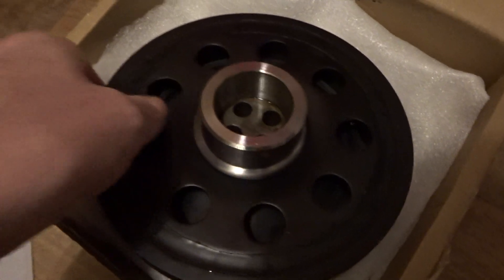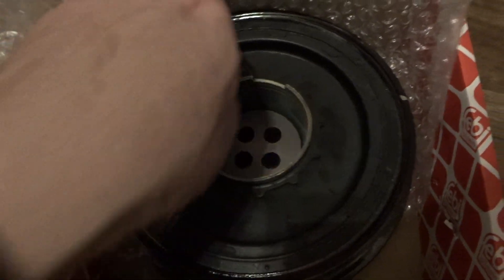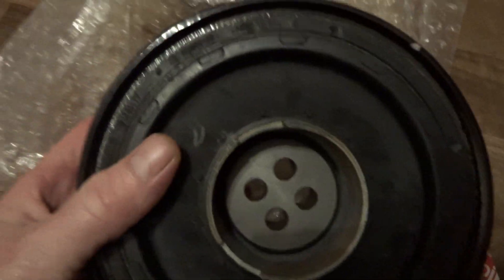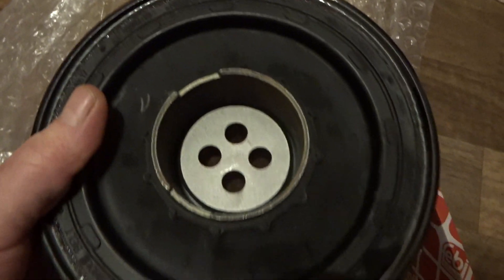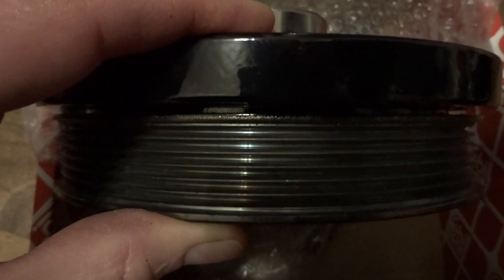Compare that to the more expensive original equipment type pulley — it looks a bit shinier. If you look down there and give it a squeeze, there's quite a lot more movement in that one. The one fitted to the car is exactly the same as this; it moves just about the same.